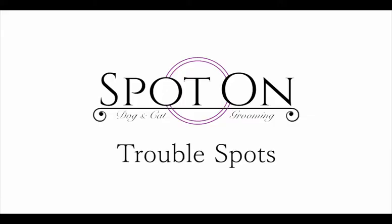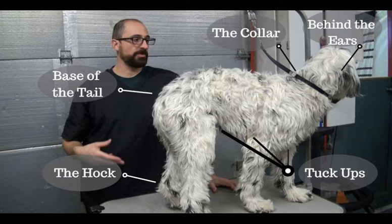Let's start by covering the trouble spots where mats form. While it's possible for mats to form pretty much anywhere on your dog, it's most common in high friction areas like around and behind the ears, around the collar, around the base of the tail, the hock which is basically the heel of the dog, and in the tuck-ups — that is the armpits and along the belly. You're going to need to really watch out for those places because that's where you're going to find most of the mats.